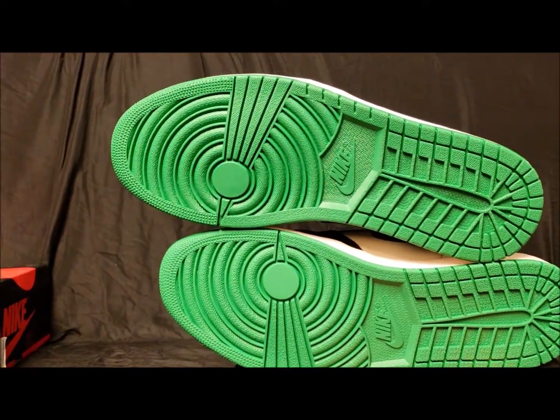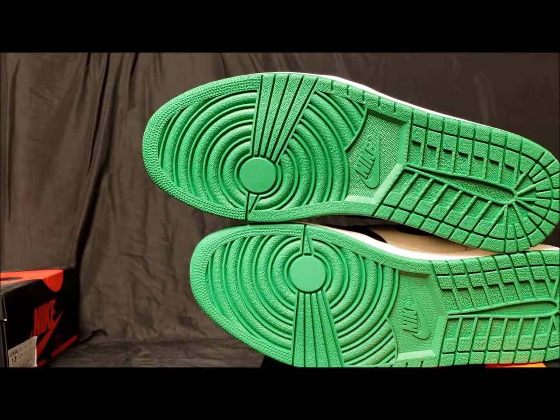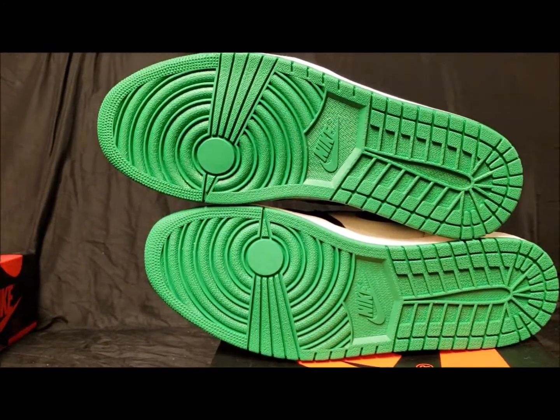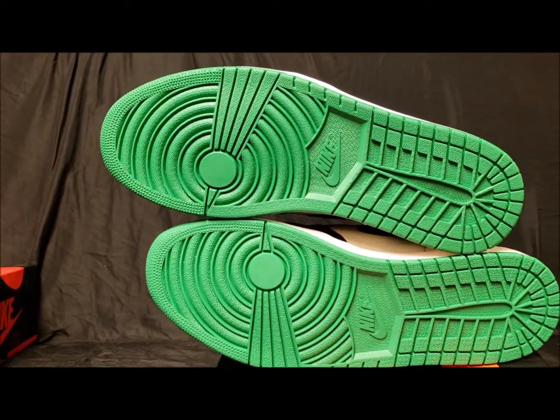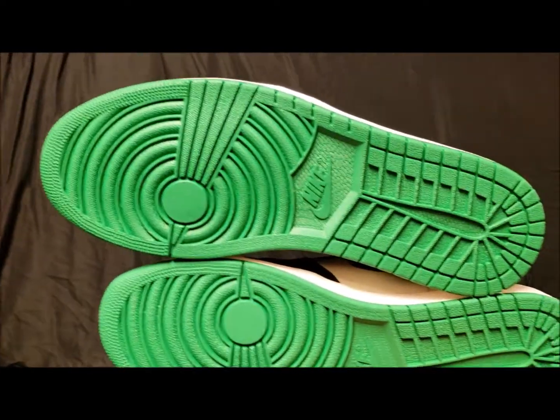The funny thing is I won — I believe these were the Jordan 1 Rookie of the Years — they're black and they have the multi-green swoosh, and I did not pick them up just because I didn't like the swoosh. It's funny because I love the color green, I just didn't like it. But anyway, back to this shoe.